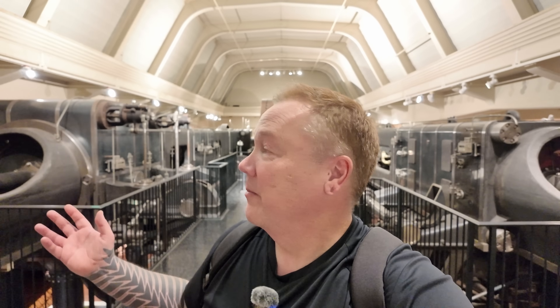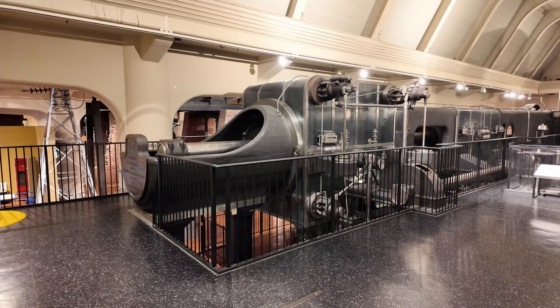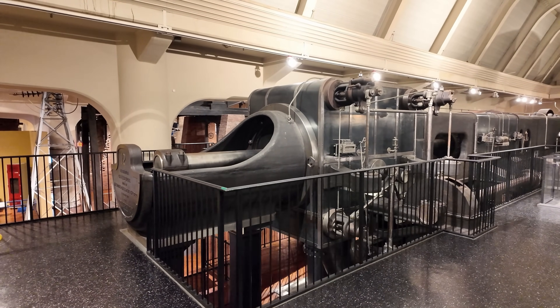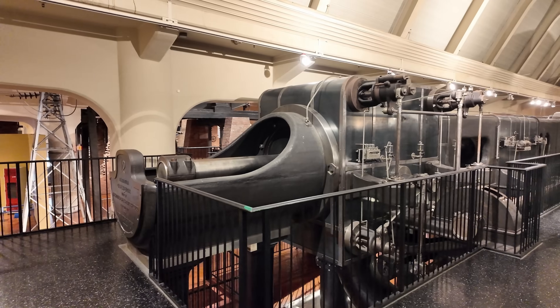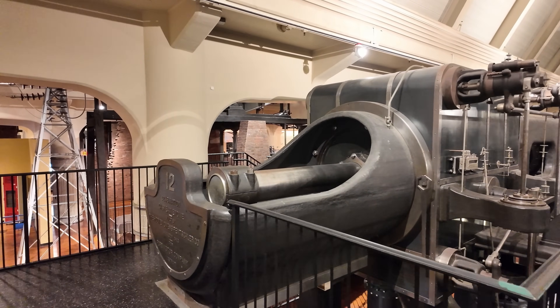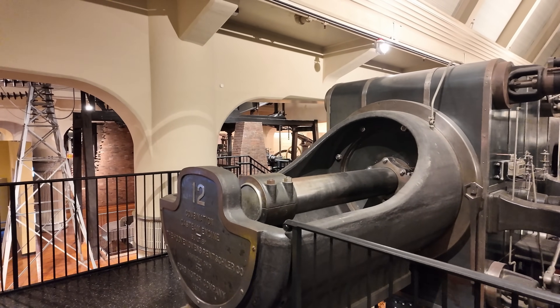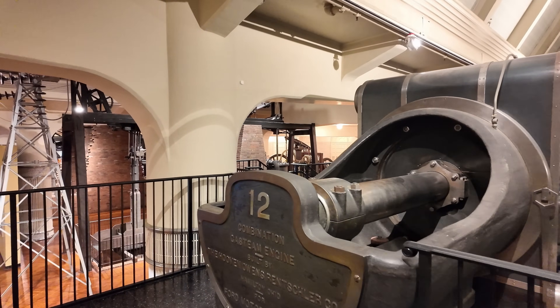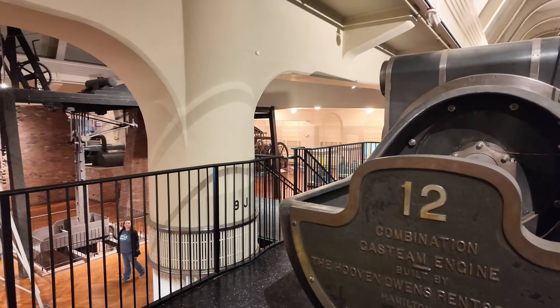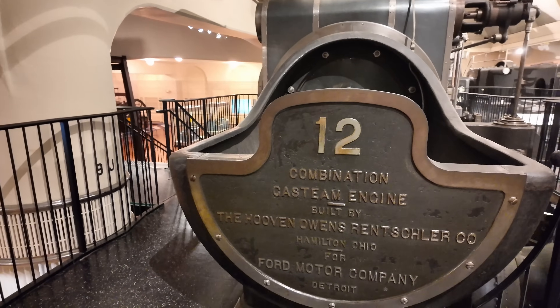From this distance you can't see a whole lot of it, so we're going to break it down and look at things a little bit closer. Each engine actually consisted of two parts on each side of a central generator. Let's look at this one first. This is engine number six — as you can see here from the nameplate, it is cylinder number 12.